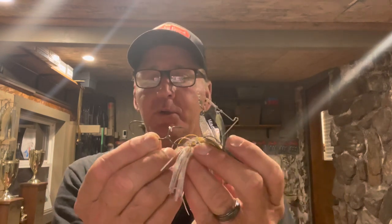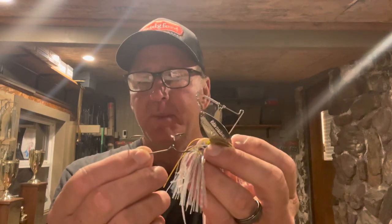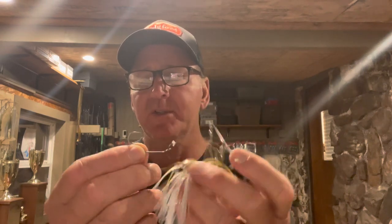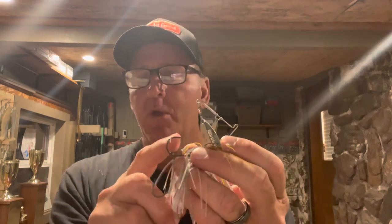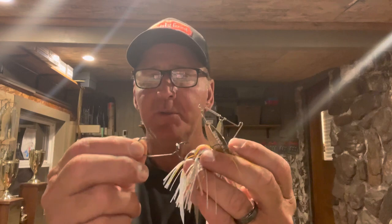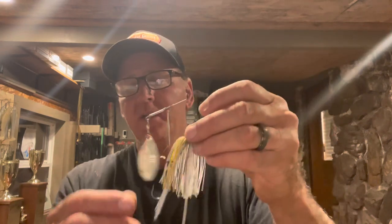Another tip about trailer hooks — don't get carried away with too big of a hook. This size-3/0 here is a little overkill on a smaller bait; I'd use that on a three-quarter or one-ounce bait. You want a trailer hook that's noticeably smaller than your main hook. Stay as small as you can get away with — you'll get more bites because of the reduced visual presence.